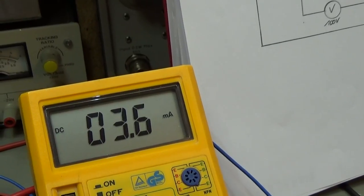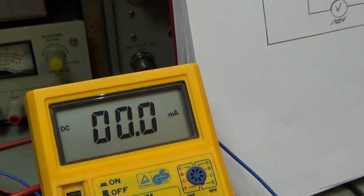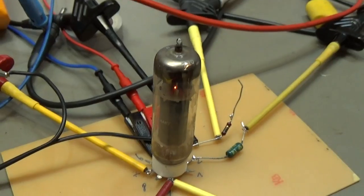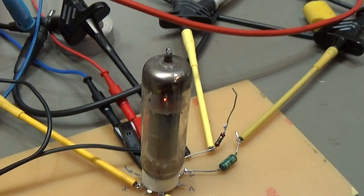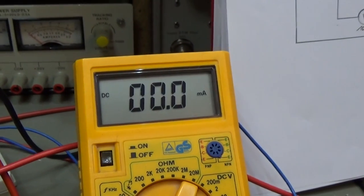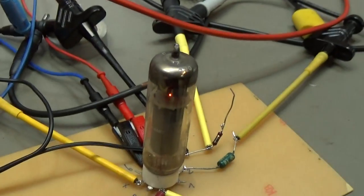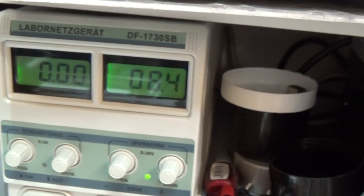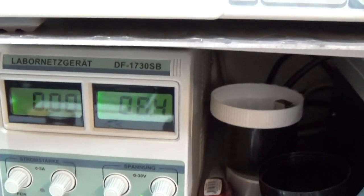And when I go and crank now the negative voltage at G1 up, then you see the tube is closing and no current can flow any longer. So now it is like that — the tube is switched off by 8.4 negative gate, or G1, voltage.